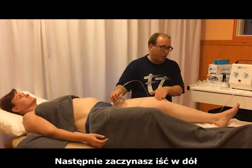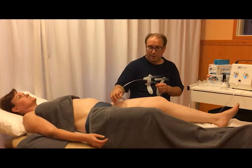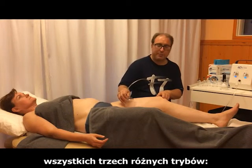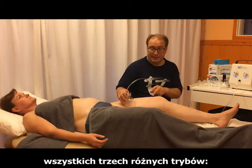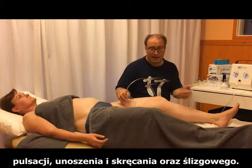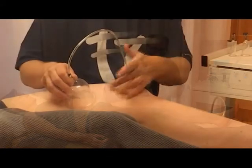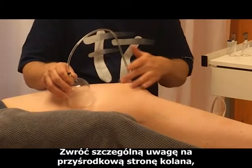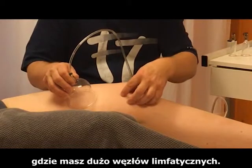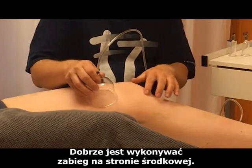Then you start going downwards. For the lower extremity treatment you can use all three different modalities: pulsation, lift and twist, and gliding. Pay special attention to the medial side of the knee, where you have lots of lymphatic nodes — it is good to treat the medial side thoroughly.